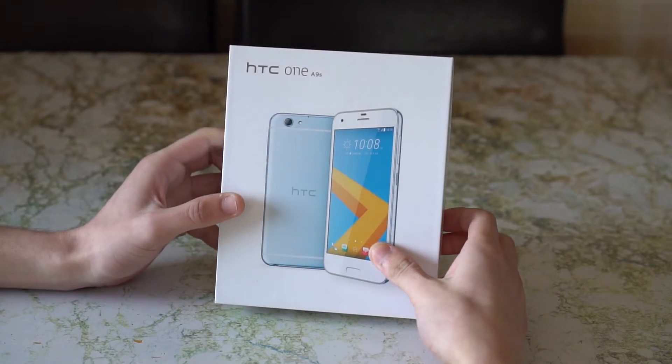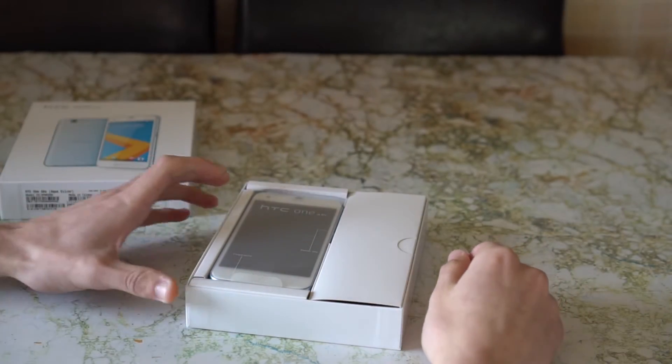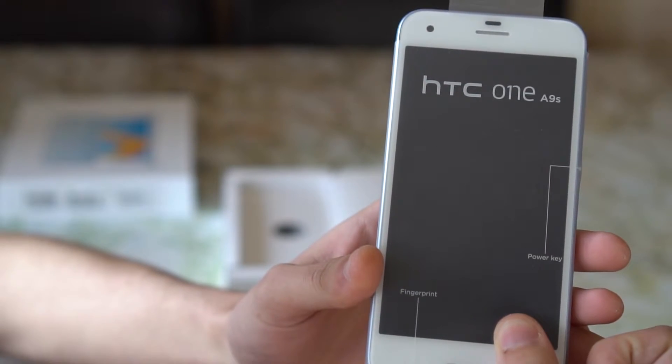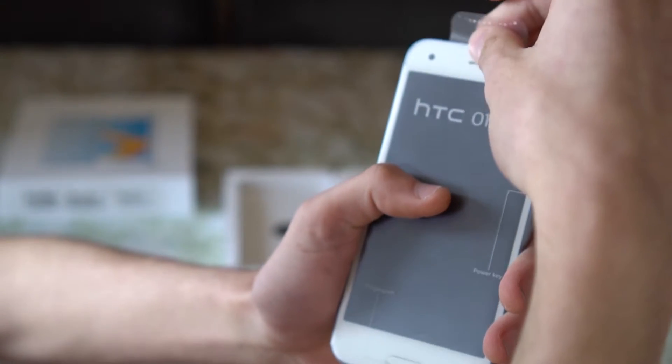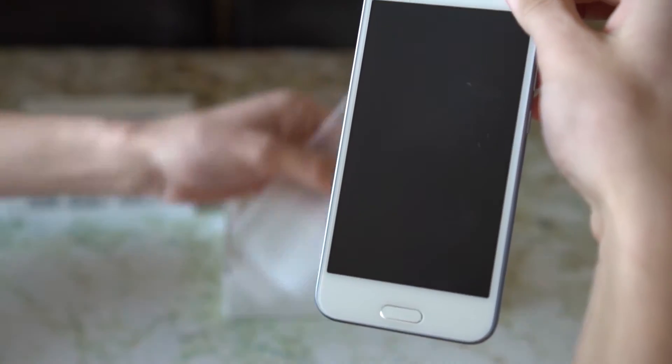Hello and welcome to the review of the HTC One A9s. The HTC phone has a 5 inch 720p screen, a fingerprint sensor and a 30 megapixel camera on the back.